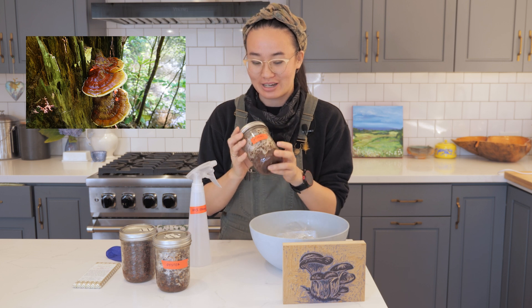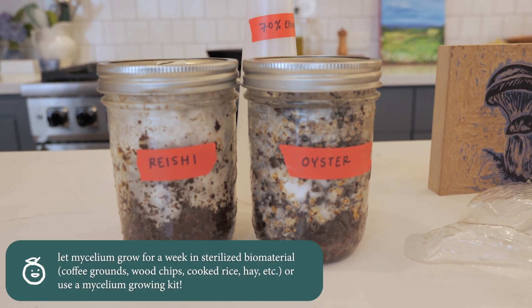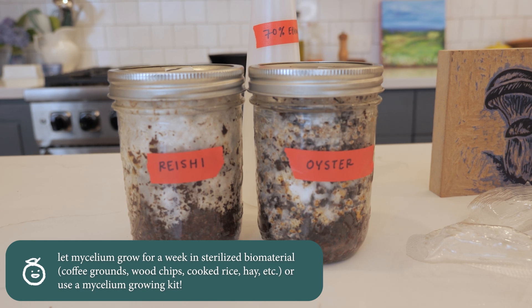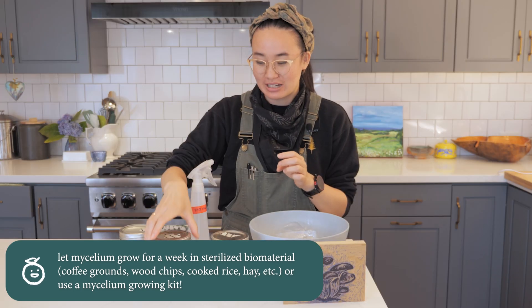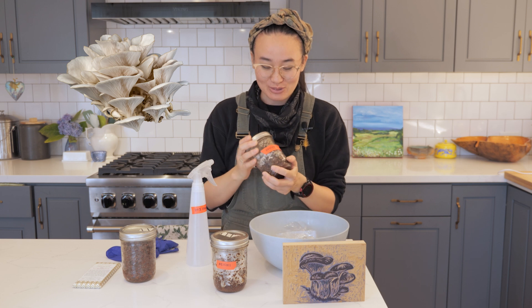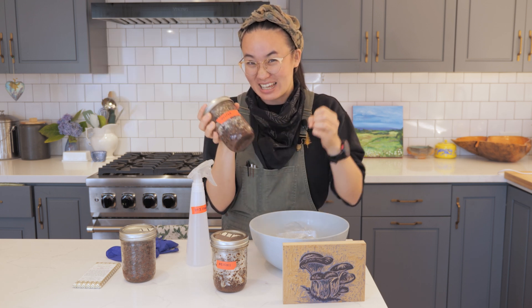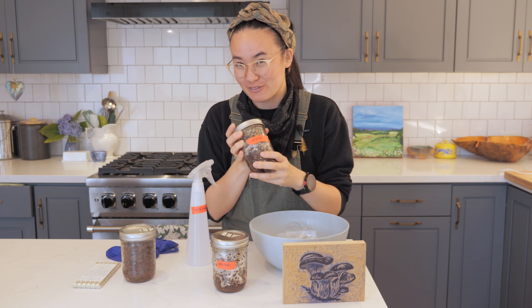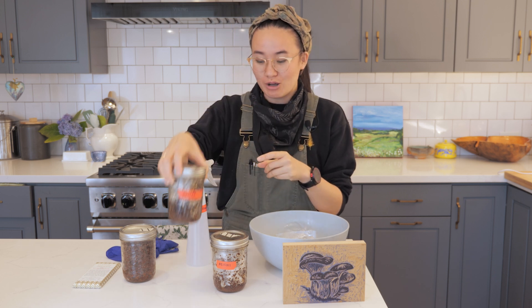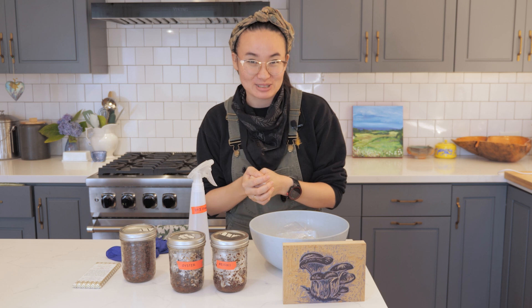I put the reishi mycelium into those cocoa bean husks and let it grow for a week. You can see there's all of this white fuzzy stuff — that is the mycelium. I was also growing a little bit of oyster mycelium. If you've ever had oyster mushrooms from the grocery store, this is what grows underground, and the mushrooms are just what comes up above ground that we can see. I'll be using reishi and oyster mushroom mycelium to grow some sculptures.